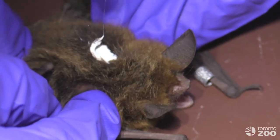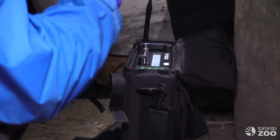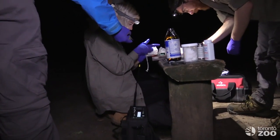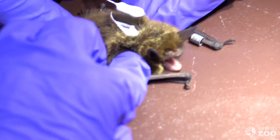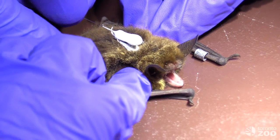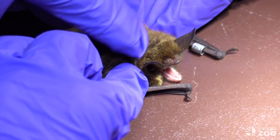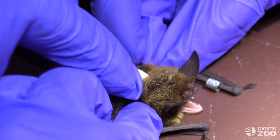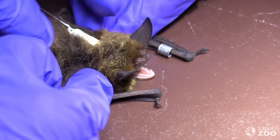With the space cleared, a quick dab of glue is applied to the bat, and at the same time the radio transmitter is prepared through activation and a dab of glue of its own. Then comes the delicate step of adding the two together — the transmitter must be precisely placed to be in the right position for the bat as it flies. This transmitter weighs less than 5% of the bat's body weight, which is considered a safe amount for the animals to carry for a short period.